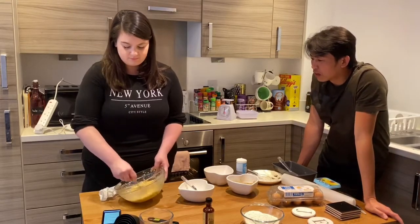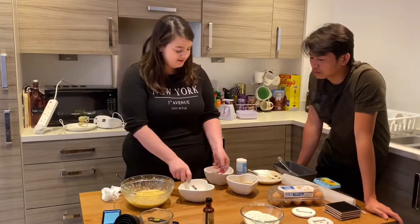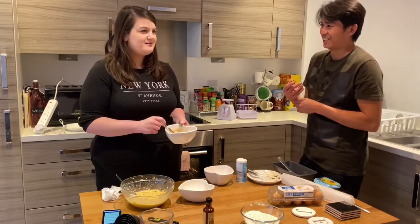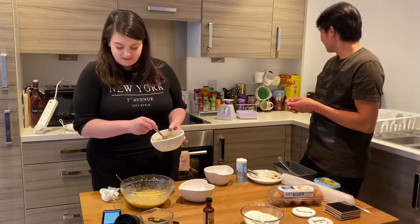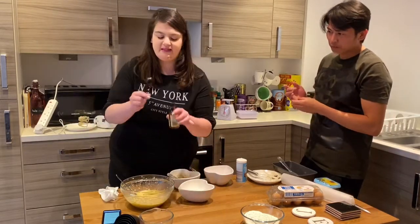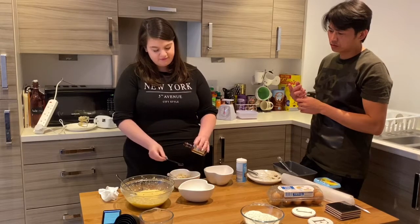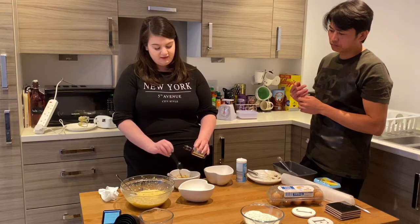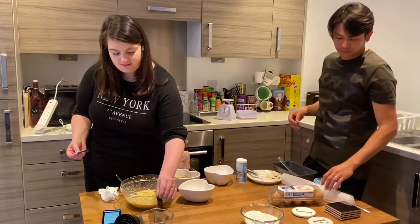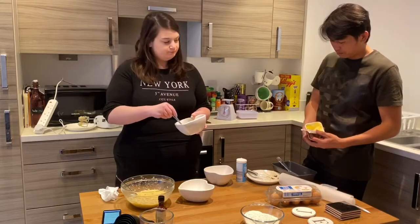That looks really good now. For the next step we need to mash the bananas a bit more. Add in a few teaspoons of vanilla extract — vanilla extract is my favorite thing in baking, it makes everything better, but it's nearly all gone so we just have enough for this cake. About two teaspoons — you wouldn't want to use more than three. Let's use two and a half. I'm gonna finish mashing these bananas so it's not too lumpy.